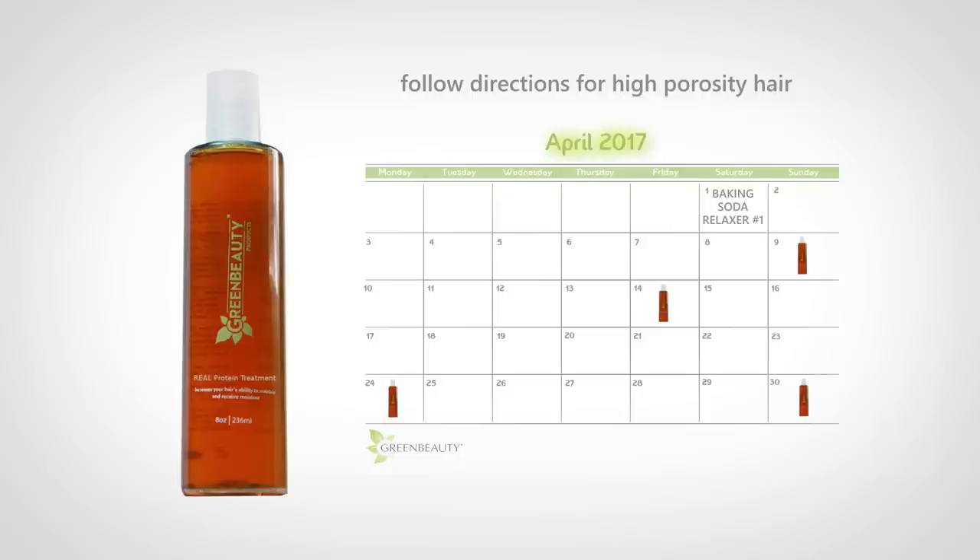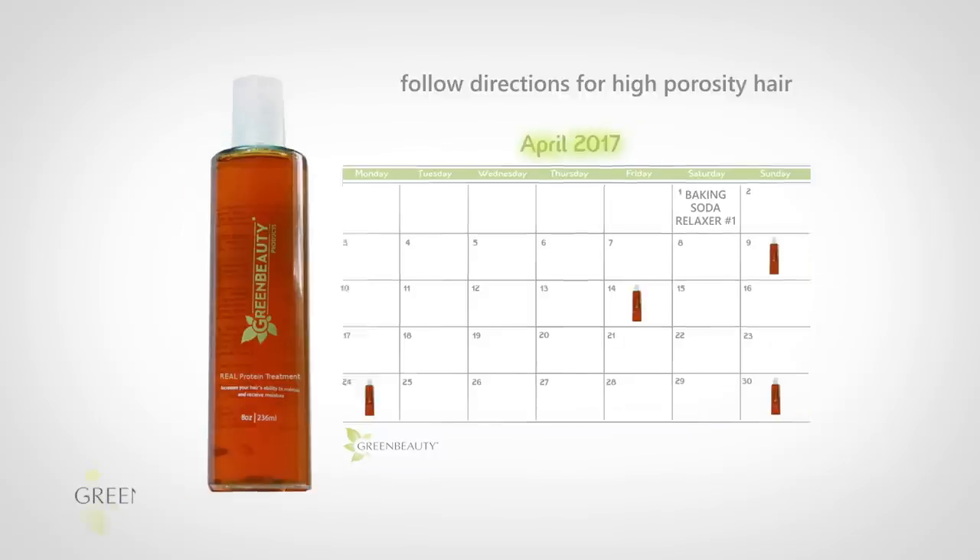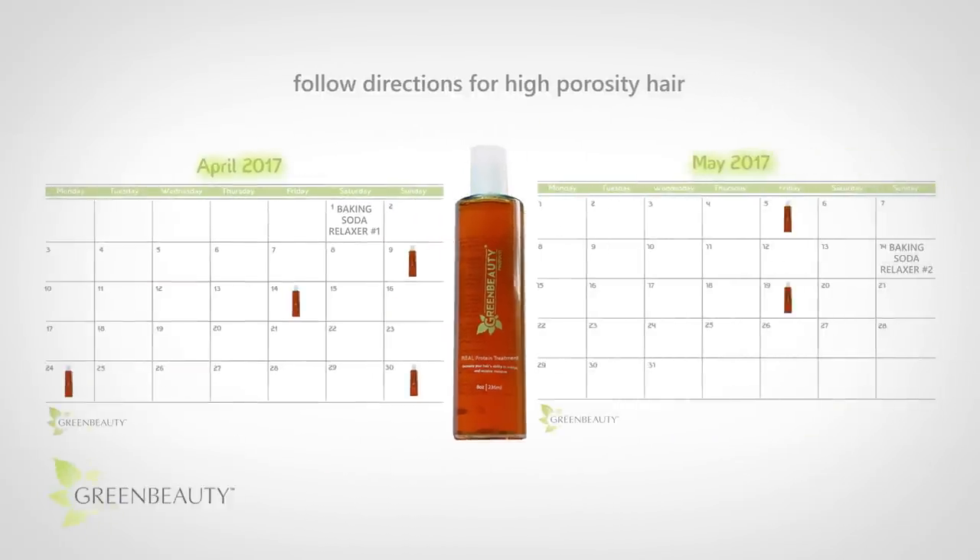Now, if you want to loosen your texture even more, it's better to gradually build up rather than trying to achieve your desired result at once. So wait 4 to 6 weeks before doing it again. But I have to warn you, the more you do it, the more damage you're causing to your hair, and it becomes harder and harder to preserve it.